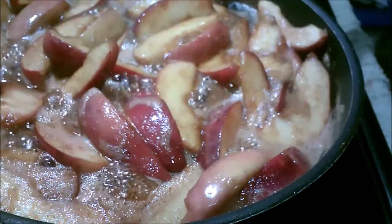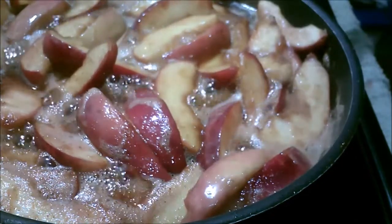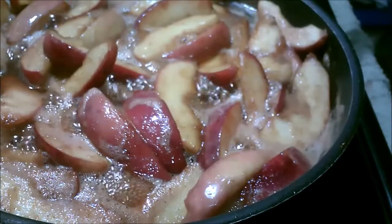Hey everybody, IMDog63 here. This is a short video — I am going to make my take on apple pie.